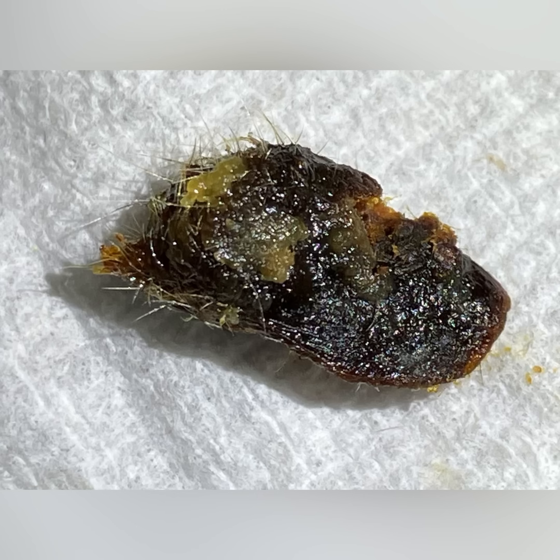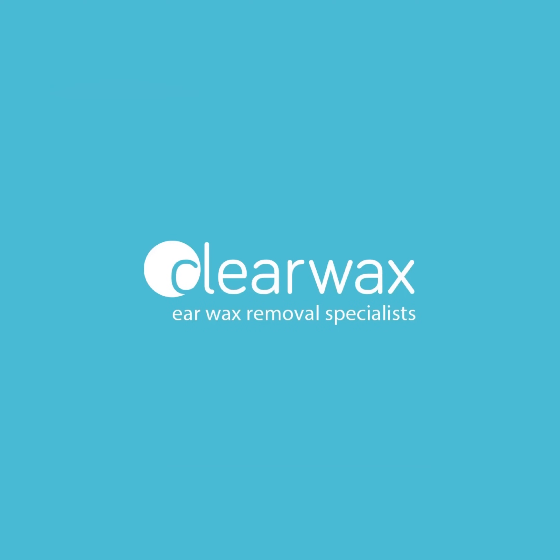Well, I hope you enjoyed that video. If you are interested in the Waxscope, please email info@clearwax.co.uk. Thank you.